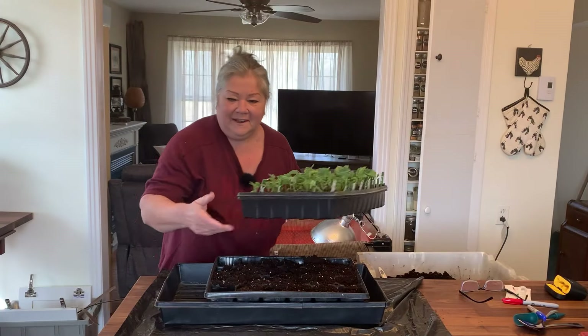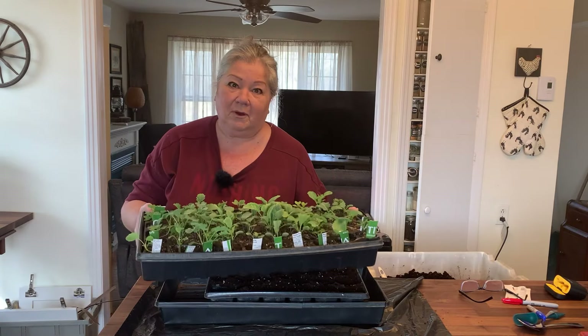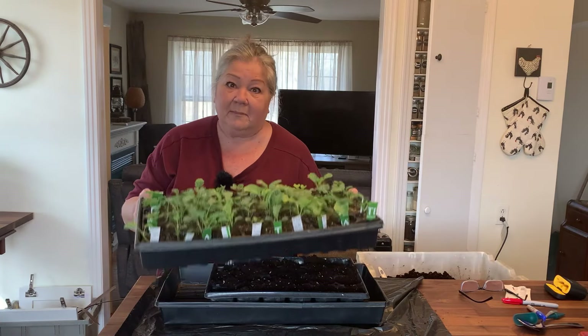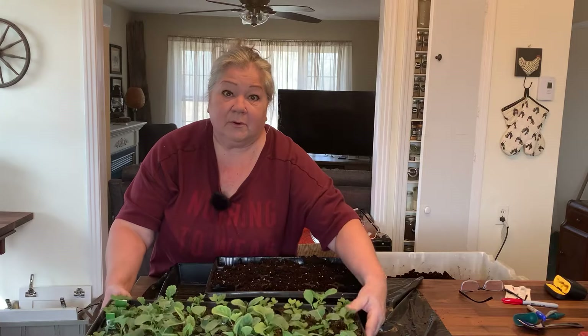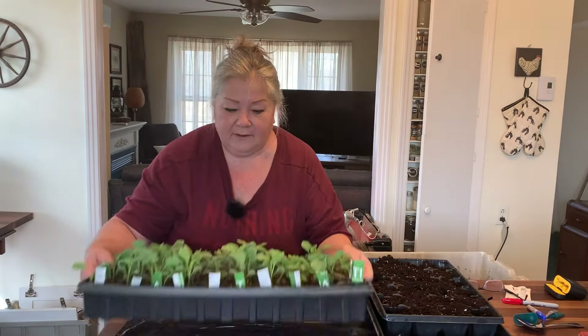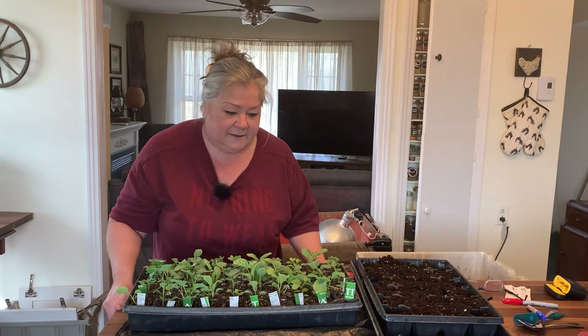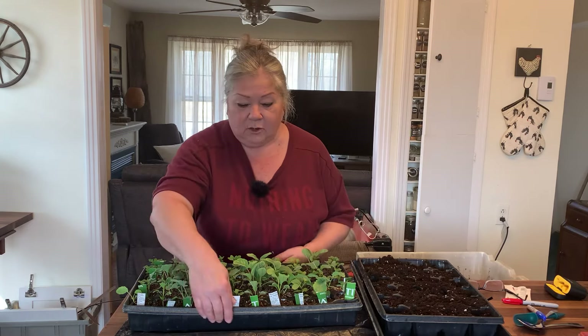Hi everybody. Today I'm finally going to get around to up-potting, or potting up, my brassicas. Some are well overdue. I've been putting it off because I haven't been feeling well. I wanted to show you how I do it because I have a secret little tip that I think does help in the potting up process, and I'm going to show you in a second close up.